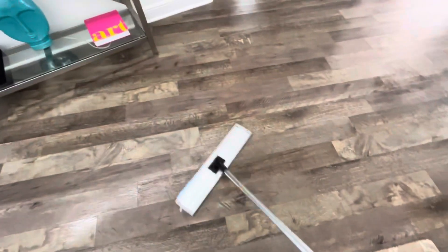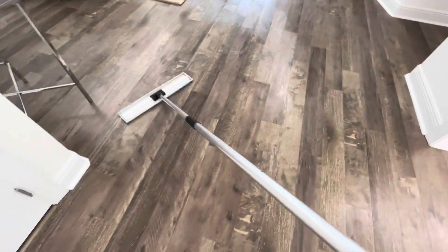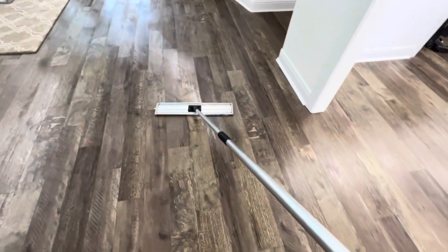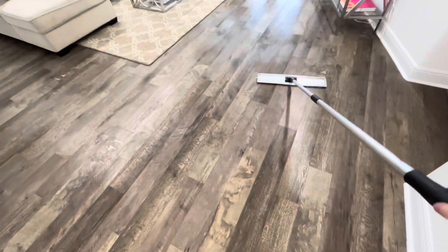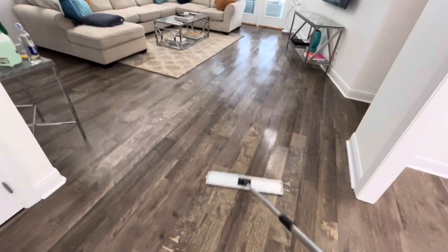These floors have a tendency to buckle when they're not properly installed, and likely this was not a proper install. I'm going to show you — not in this room, but in some of the other rooms — where it's beginning to buckle. A good area to check is underneath the bed, and I'll show you several areas where underneath the bed it's buckling quite a bit.